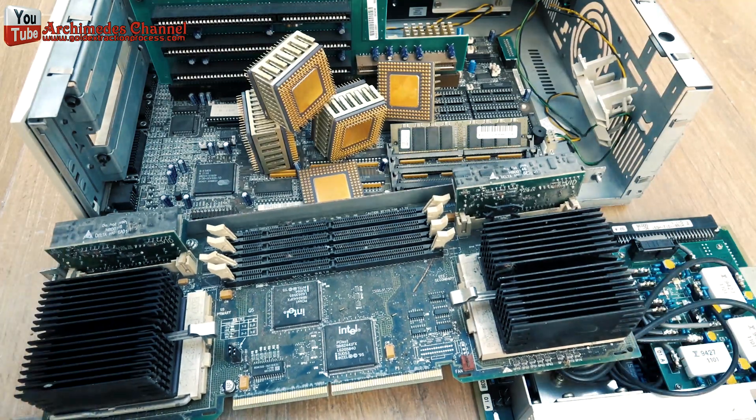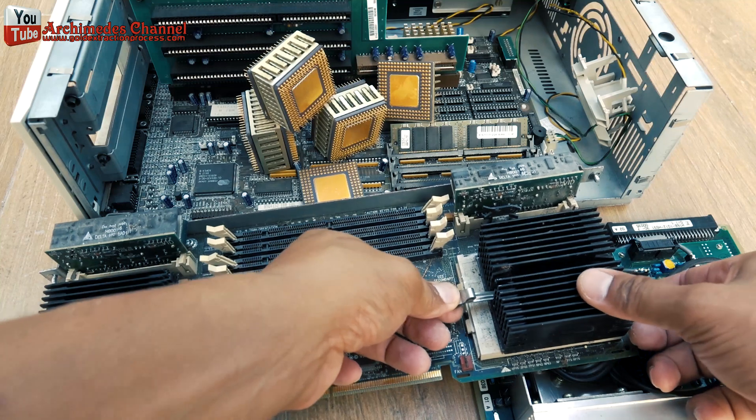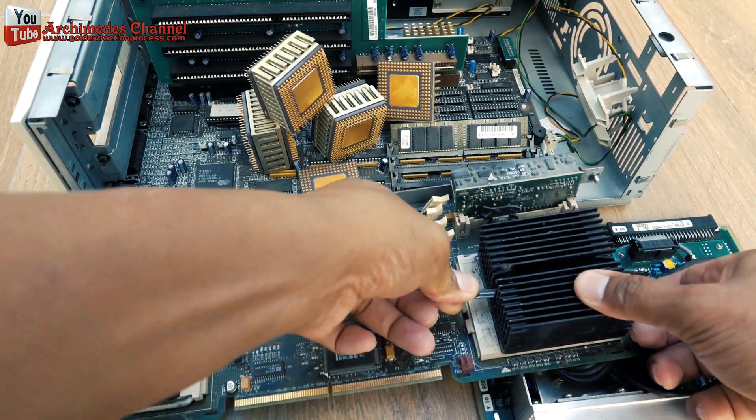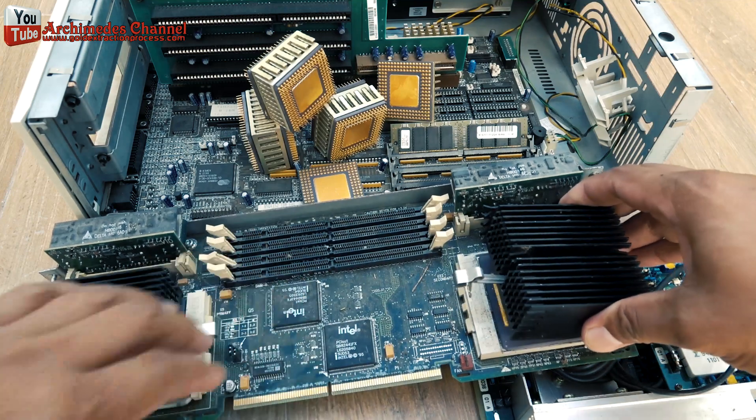The CPU is nearly always covered with a heat sink. The CPU has a small throw switch which needs to be UP to open it up. There is a strap as well that holds the CPU to the heat sink.